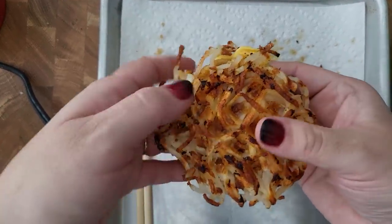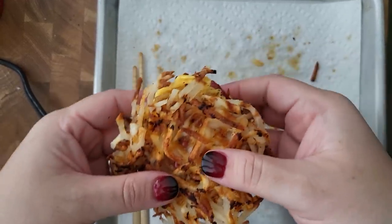It's so cute. Hash brown breakfast sandwich. Going in for a bite — already know I'm going to make a mess. That is actually really good. So that was delicious, and I'm probably going to make more of those for my family.